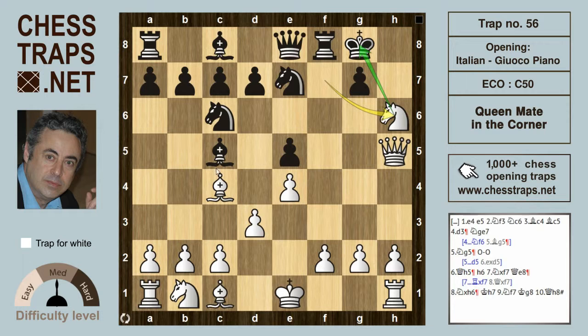That's a double check. And after king h7, the knight returns back to f7 with a discovered check by the queen on h5. The king has to move to g8. And now, as the title of this trap suggests — Queen Mate in the Corner — it's queen h8, and that's checkmate. So this has been Queen Mate in the Corner in the Italian. Thanks for watching. Bye.